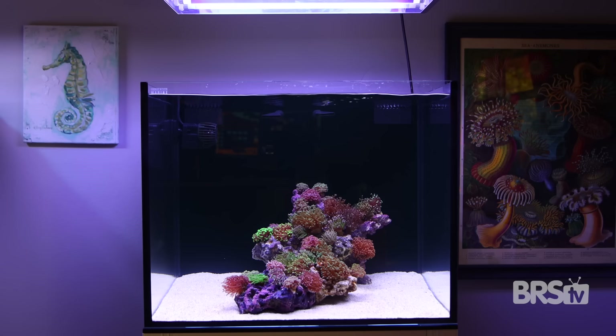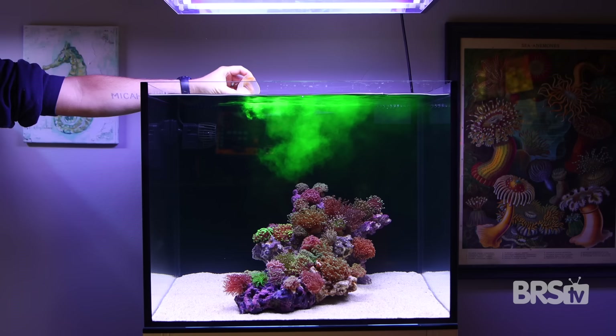Don't forget we are building five unique habitats for this Innovative Marine 40 tank. To see the gear we're using, how to set everything up, and the other habitats we've built, check the playlist link below.